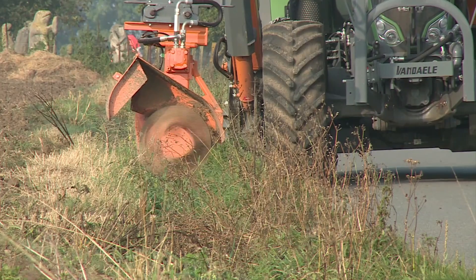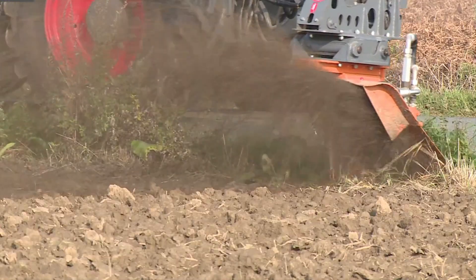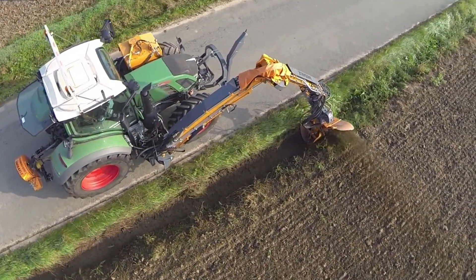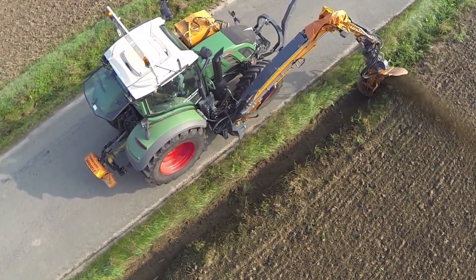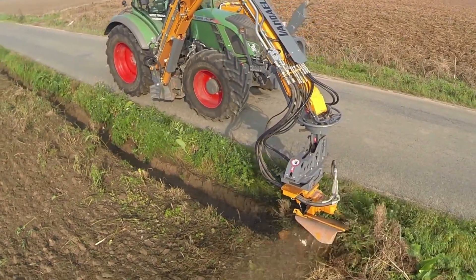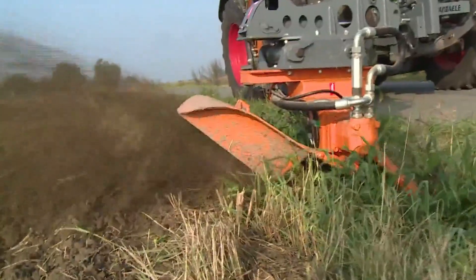The VanDale Ditch Cleaner is a specially designed piece of equipment used mostly in agricultural settings to clean ditches, trenches, and other tight waterways. It is intended to effectively clear vegetation, silt, and debris that could hinder water flow through these channels. Since these cleaners are usually lightweight and agile, they can quickly reach confined spaces. They scoop, lift, or push trash out of ditches using mechanical or hydraulic force.